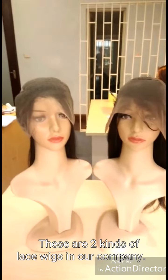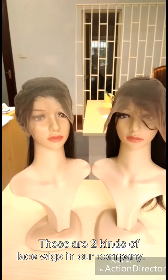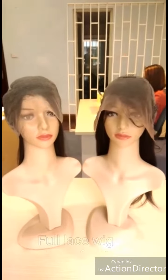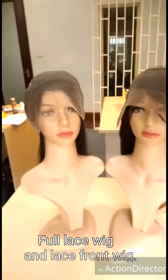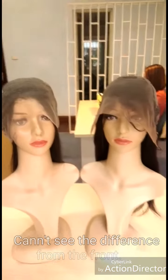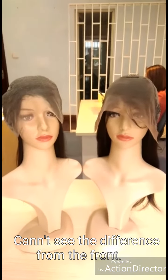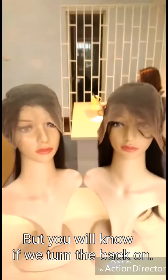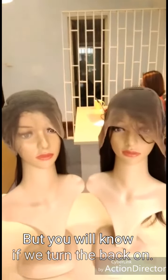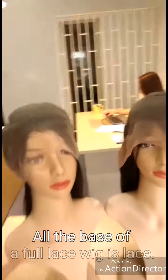Okay everyone, so these are two types of lace wigs that we have here in Leila Hair Company. One is full lace wigs and one is lace front wigs. You cannot tell clearly when you see them in the front, but you'll definitely know when I turn it back. So this is the full lace wig.